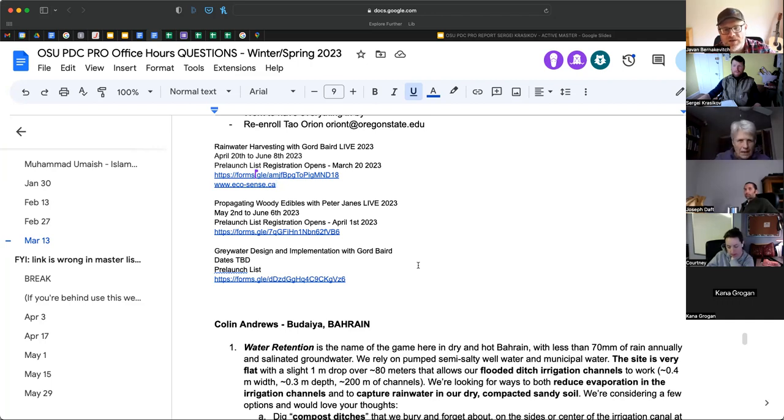The way these courses work: if you're on the pre-launch forum, you will have access to the pre-launch price, which for both courses is $199 — that's $150 off the $349 regular price. You will have access for roughly eight days, starting for Rainwater Harvesting with Gord Baird on March 20th and for Propagating Woody Edibles on April 1st. If you're on the list, you get access; if not, you don't.